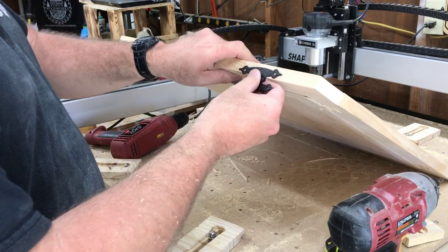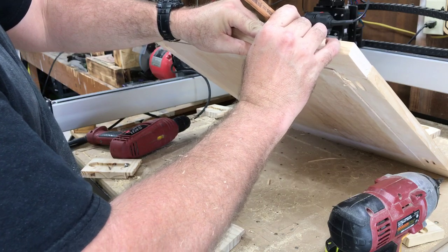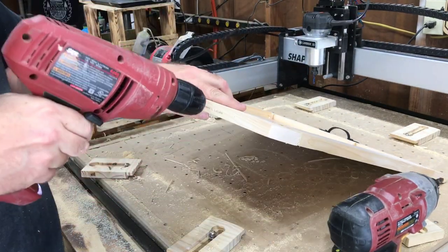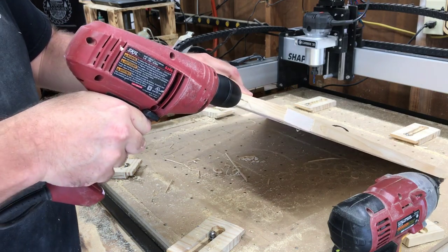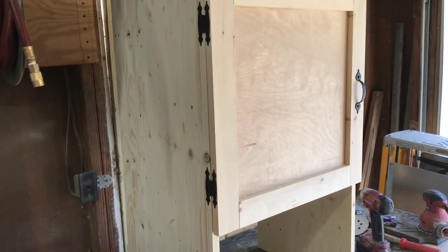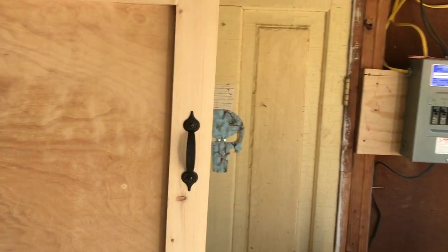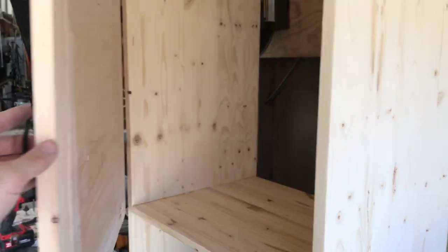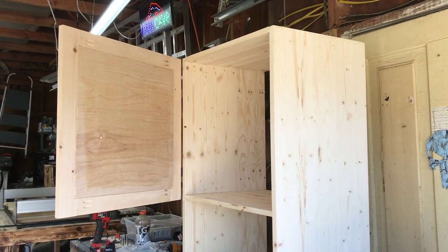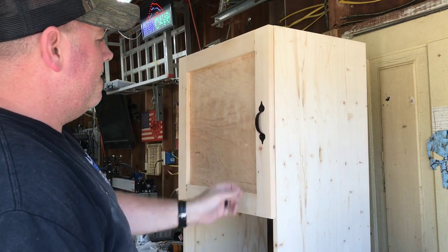I take the hinge, put one here, mark a spot, and drill a hole. I totally forgot to record this part but you can see I screwed the hinges here. Because of the way I did the door I had to go directly into the side. I forgot to buy a magnetic closure at Lowe's, so right now it's just sitting open — I need to go buy a magnet closure so it has something to keep it shut.